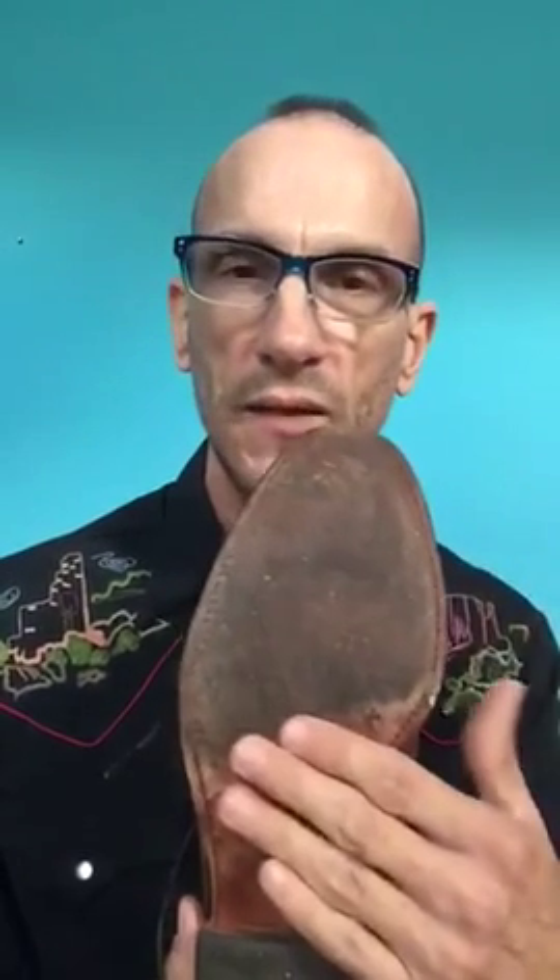A much simpler and less expensive option than either the cowboy boot or using the tape is to look in your closet. You're bound to see that you have a dress shoe, and if you look at the bottom of that dress shoe, in all likelihood it has a leather sole. That leather sole will allow you to slide across the floor just like a cowboy boot will, without the investment.